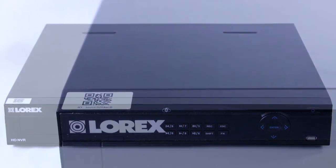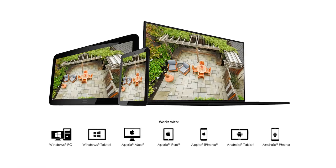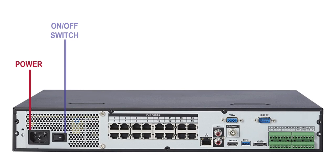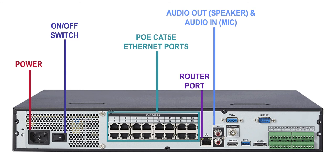Each NVR features its own unique QR code, so users may have easy remote connectivity through their smartphone or tablet. The NVR also features multiple video outputs for HDMI and VGA connection, along with dual streaming to conserve bandwidth.